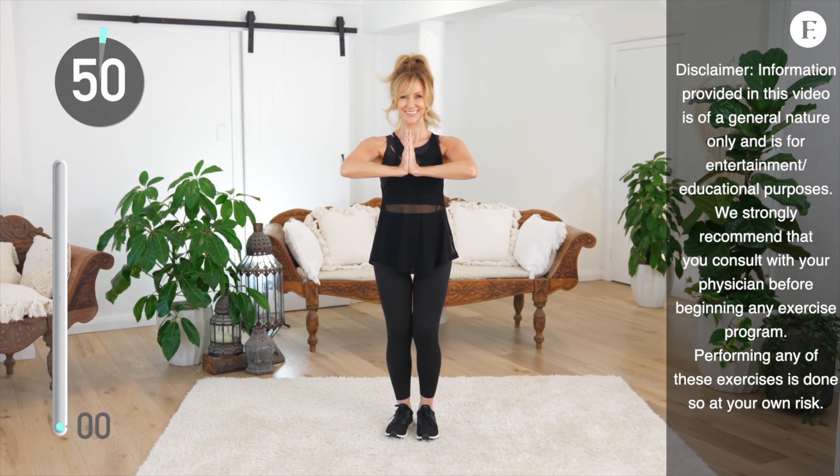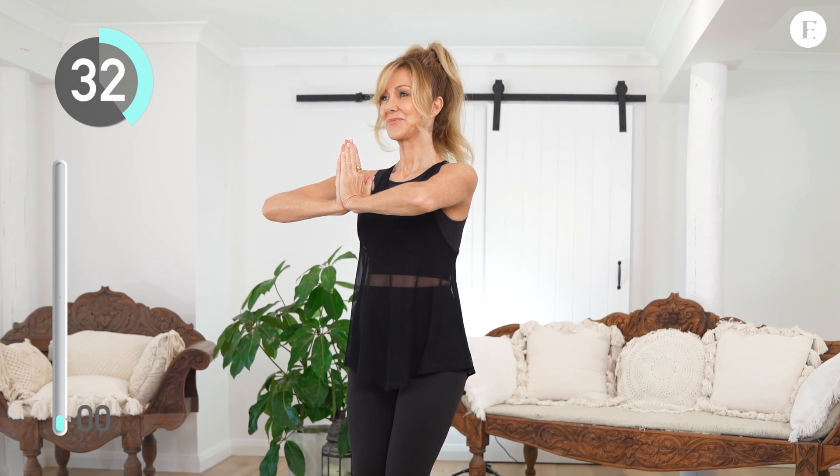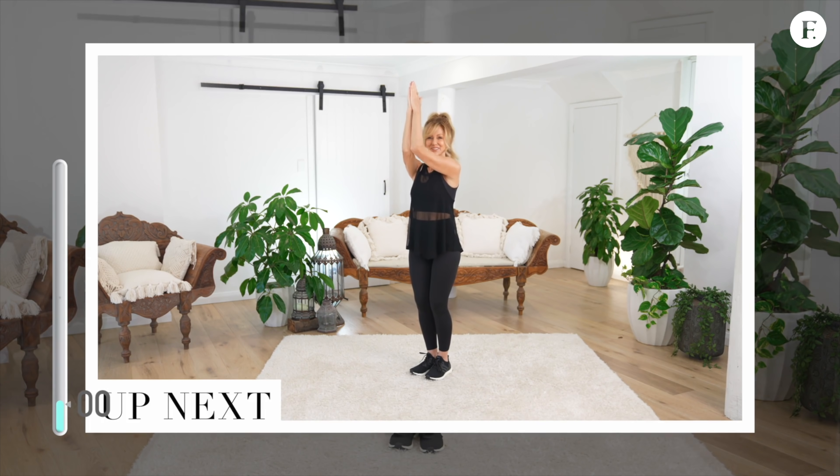First up, bring your palms together, elbows out, and squeeze — hold for four counts. We're putting all of our pressure into our palms and activating that chest muscle. The fun thing about this exercise: it takes me back to when I was about 14 years old. We used to say 'I must, I must increase my bust' as we pressed our hands together. Did you do that too? Great job, take a rest.